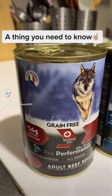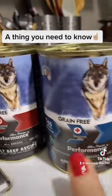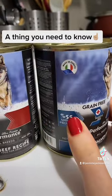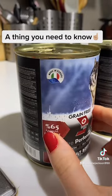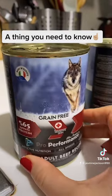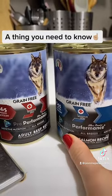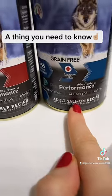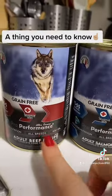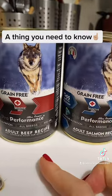I forgot to show you this one. I showed you this one which was 55% protein, but this one actually is more — it is 65% protein. That's the main difference between them. Also, the blue one is the salmon recipe and the red one is the beef recipe, so that's another difference between them.